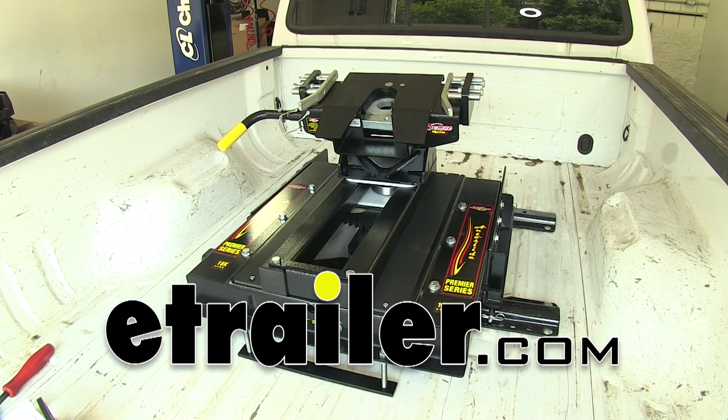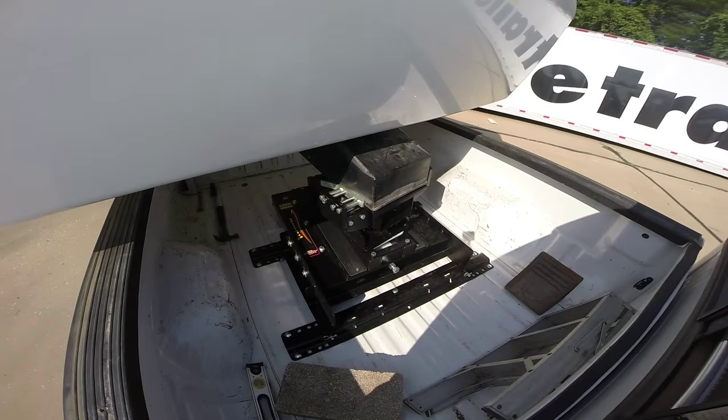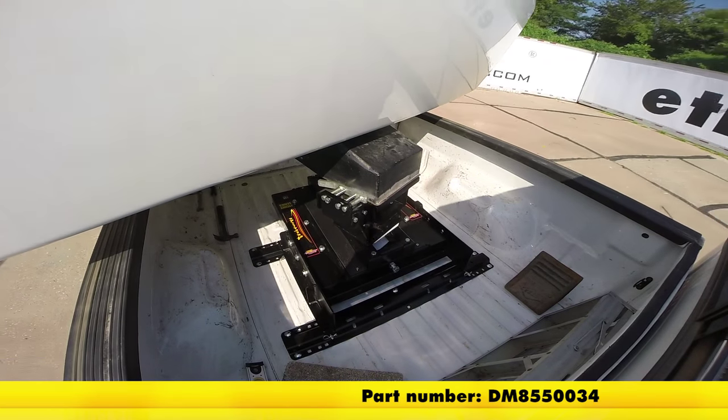Today we're going to look at the Demco Hijacker Autoslide 5th Wheel Trailer Hitch, part number DM855-0034.